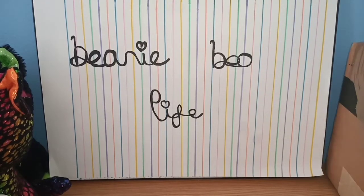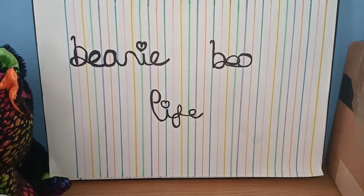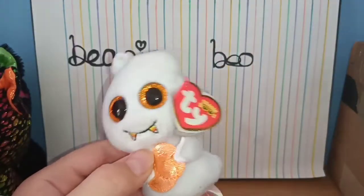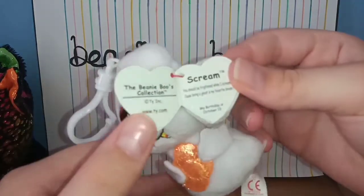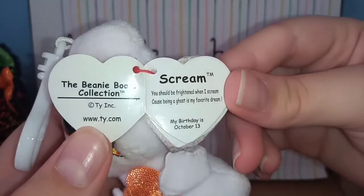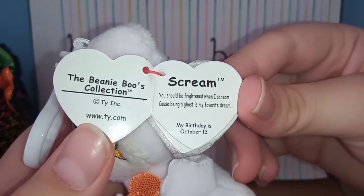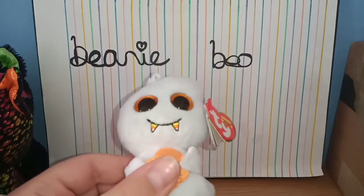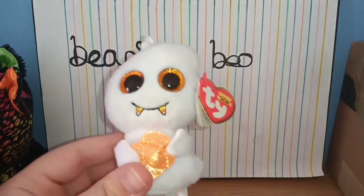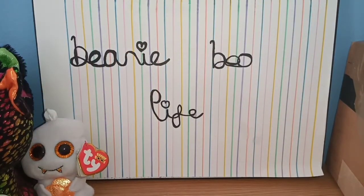We actually have a clip — a clay clip, which I didn't know we had. Something's irritating my throat; I accidentally choked on water earlier. Here is the little clay clip. His name is Scream. His tag reads: 'You should be frightened when I scream, because being a ghost is my favorite dream. My birthday is October the 13th.' He's very cute so we'll put the wee ghost over here.